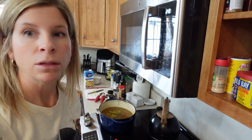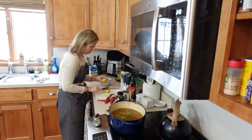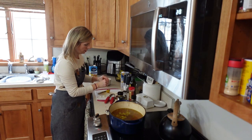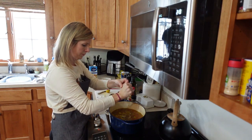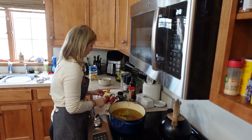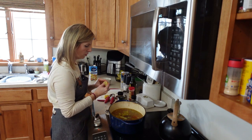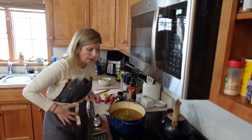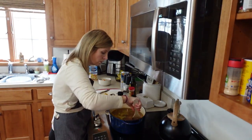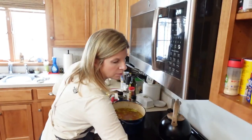I did forget to add one thing: some lemon juice. Lemon juice gives great health properties and adds a little flavor. I'm going to squeeze in some lemon — we're all starting to get sick, so we need all the vitamin C we can get. I don't want to make it too lemony, but a little extra is good. Give that another stir, put the lid on, and just let that simmer for a bit.